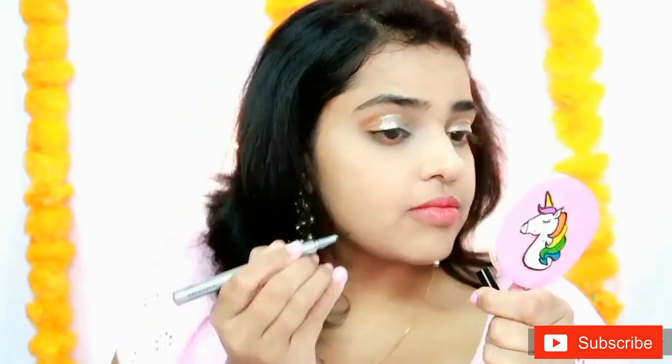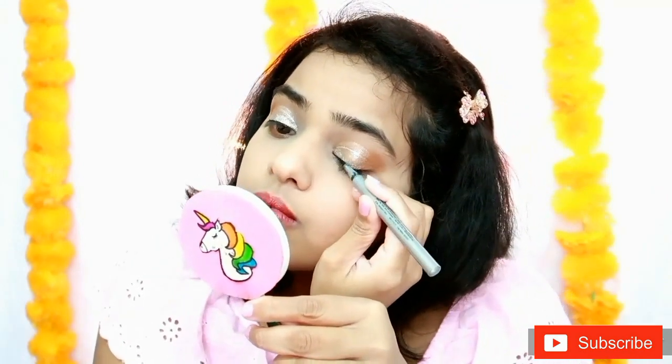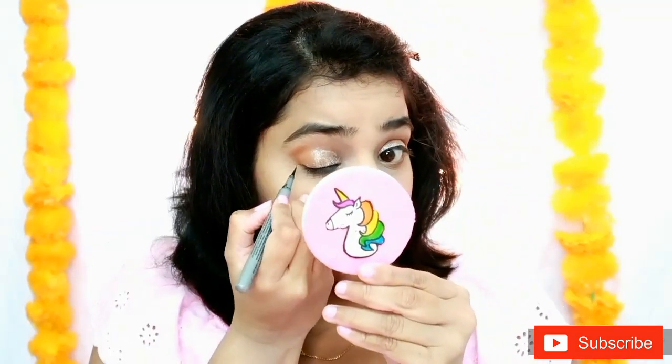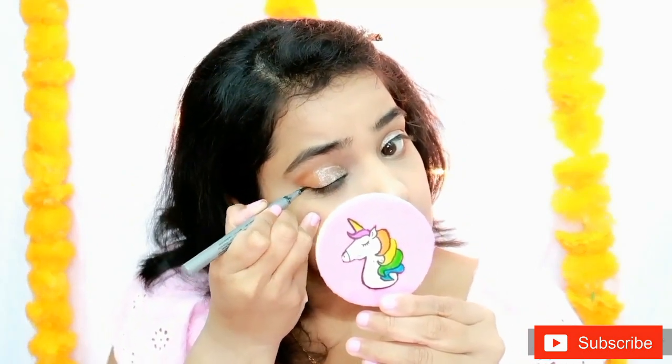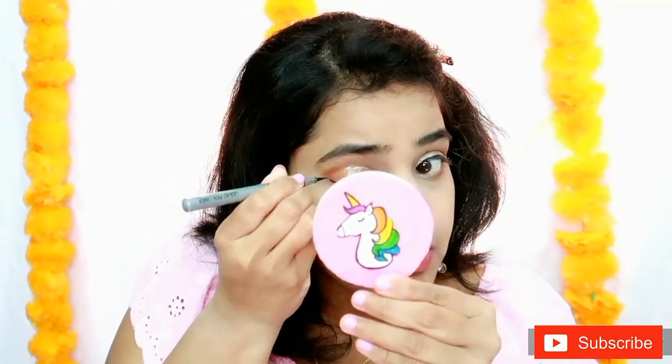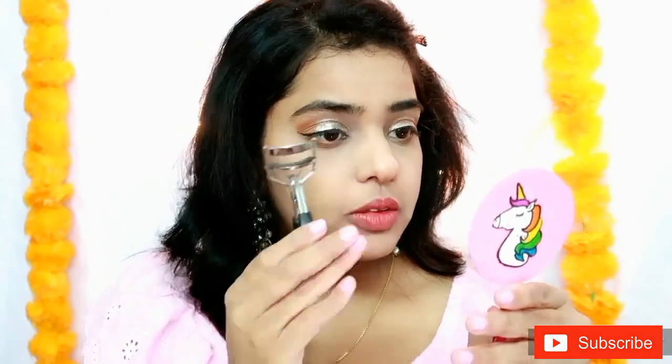Let's move on to eyeliner. After eyeliner it's time for mascara. For mascara I am going to use Maybelline Curve mascara. Before applying, curling your lashes is a must because it opens up your lashes.